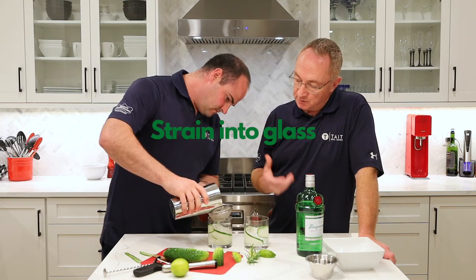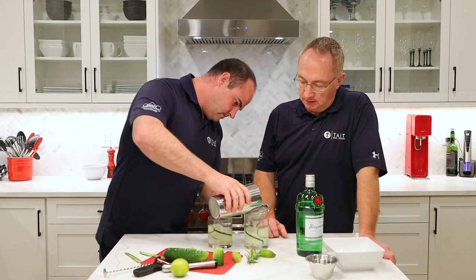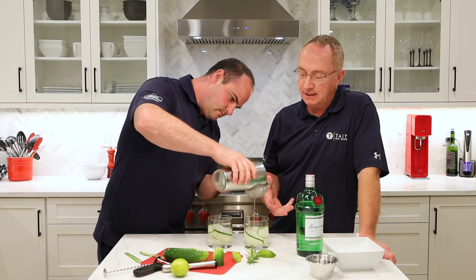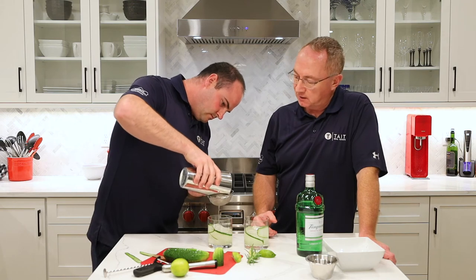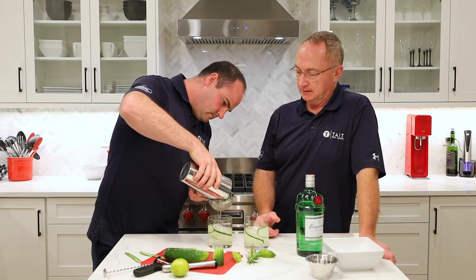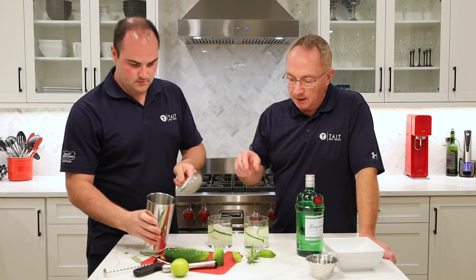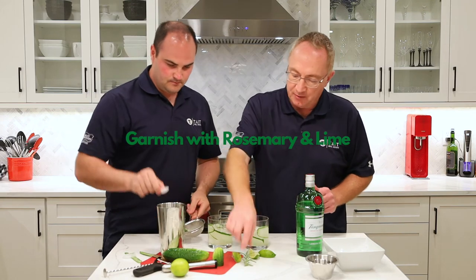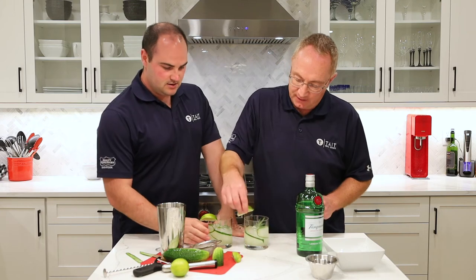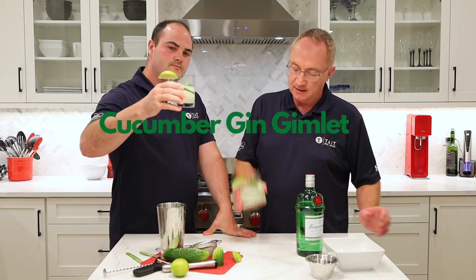The gin should now be infused with the lime, cucumber, and rosemary. This is kind of a cross between a gin martini, a gin and tonic, and a traditional gin gimlet. We're going to top it off with a little sprig of rosemary and a bit of lime. And that is your cucumber gin gimlet!